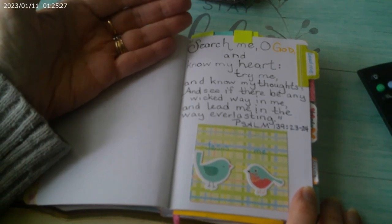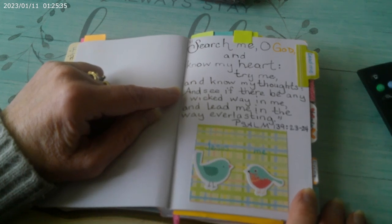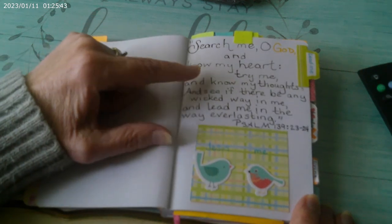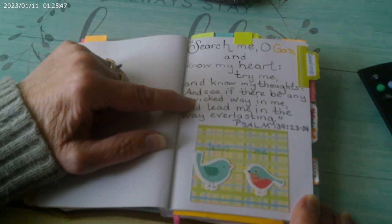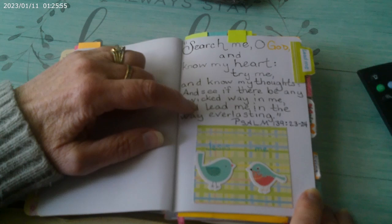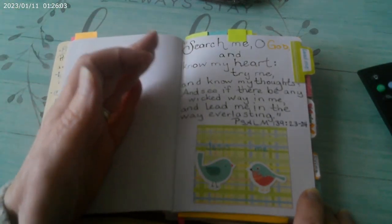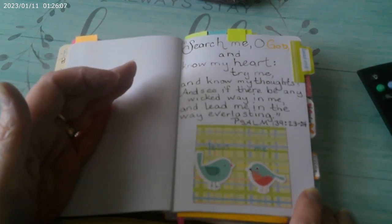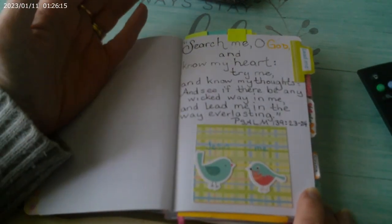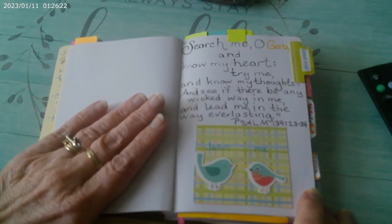Dear Lord, search me, O God, and know my heart. Try me and know my thoughts — Lord, I know you know my thoughts — and see if there be any wicked way in me. Show me if there's something wicked in me. Show me if I need to change something. And lead me to the way everlasting. Show me, am I doing something wrong? Or am I not doing something wrong and I just need some guidance because I'm not sure which way to go? And then end it with: I trust you, Lord. Thank you, Lord. In Jesus' name I pray. Amen.